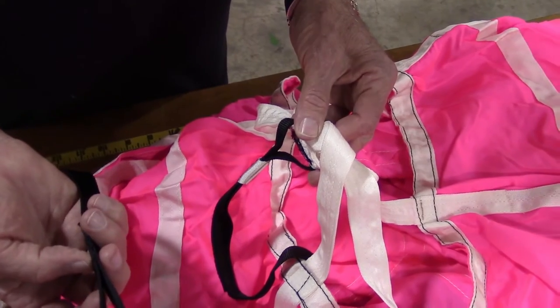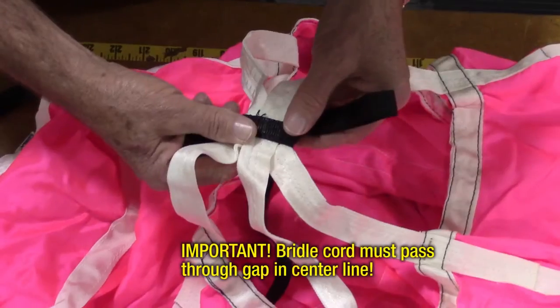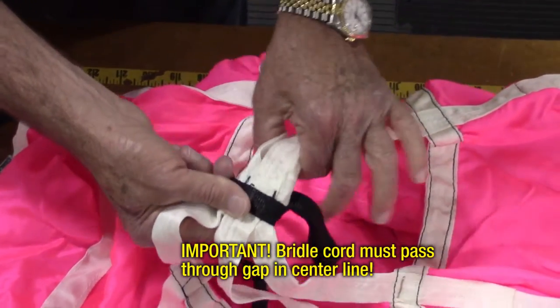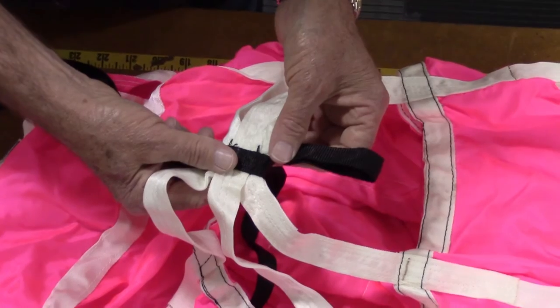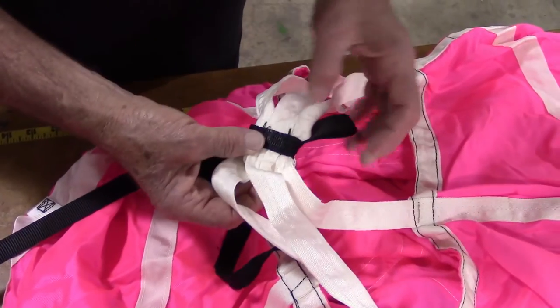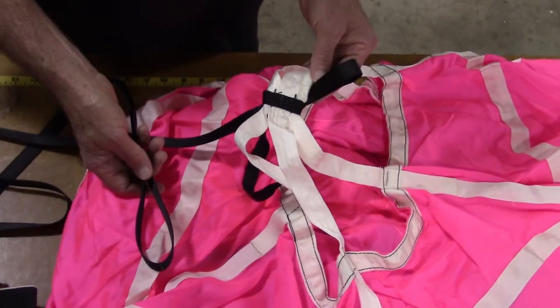It is very important that the bridle cord is passed through this gap in the center line. If not, the cord could slide off to one side during deployment, causing the chute to not deploy properly, if at all. Now pull the bridle cord through the gap, exposing the small loop on the other side.